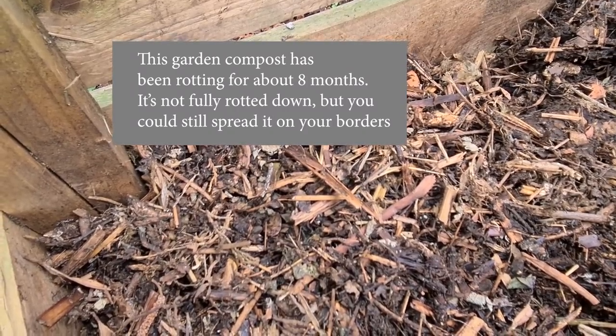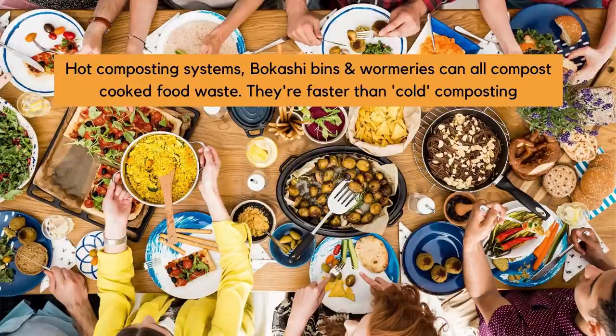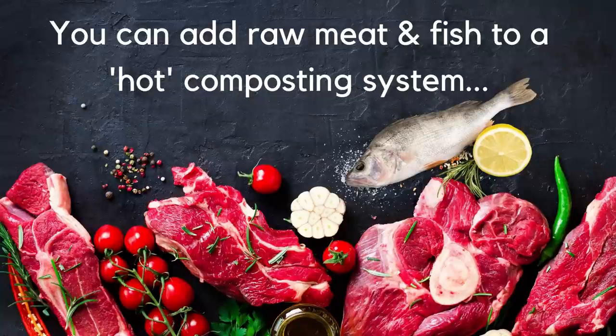Does garden compost take a long time to make? You need to understand the difference between cold composting and hot composting — or easy composting versus fast composting. A hot composting system gets the compost very hot, destroying all sorts of things. You can add cooked food, meat, and fish to a hot composting system using containers like a hot bin, bokashi bin, or wormery. Because it's hot, composting is very fast, but it takes a lot more attention.